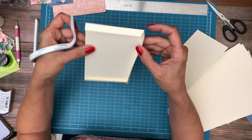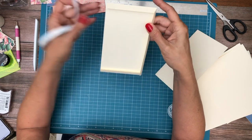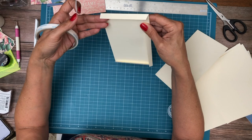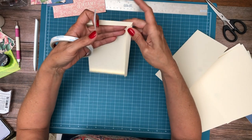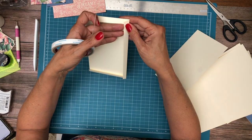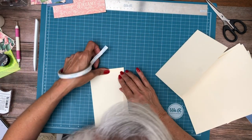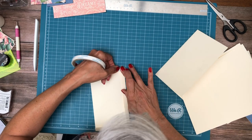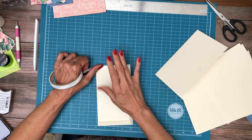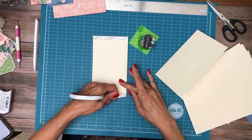I like to put the two edges in first because you're going to slide something in this way. If you do it this way, it's going to slide down and then the next thing it's going to hit is this — so that helps guide things all the way into the pocket. The other thing you can do is tape the two sides and glue the bottom.